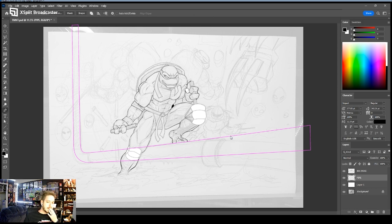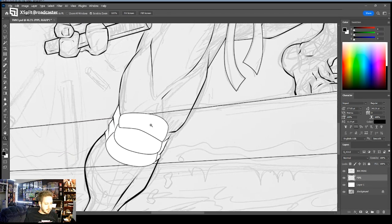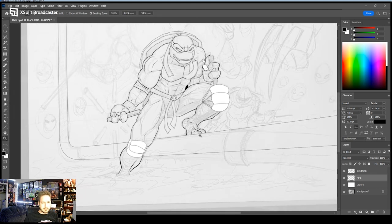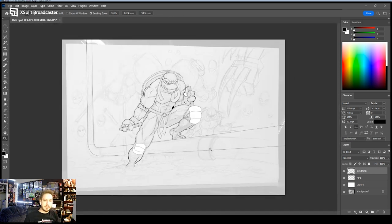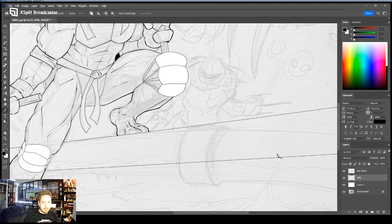I'm going to right-click here — which you still can't see — then stroke path, and that should turn it to what I want. Good, so now we've got the line work in there, and we can erase what we don't want because that leg, that foot, is on top. We've got a little detail here that's like a connection piece, so we can get that on there.